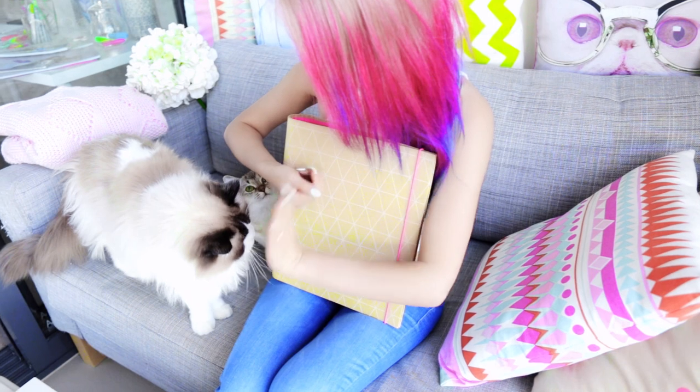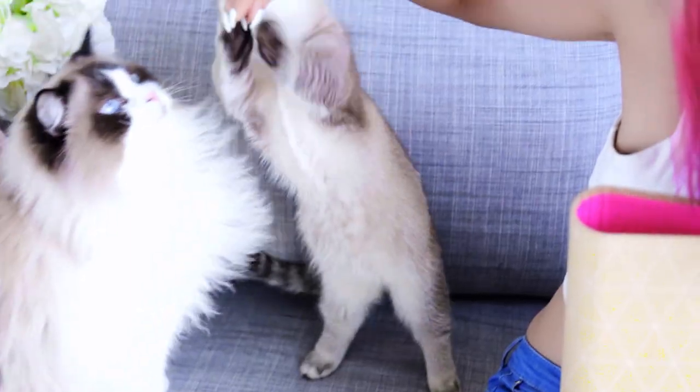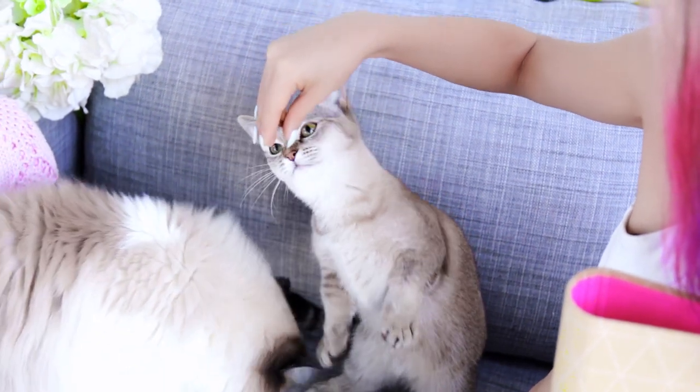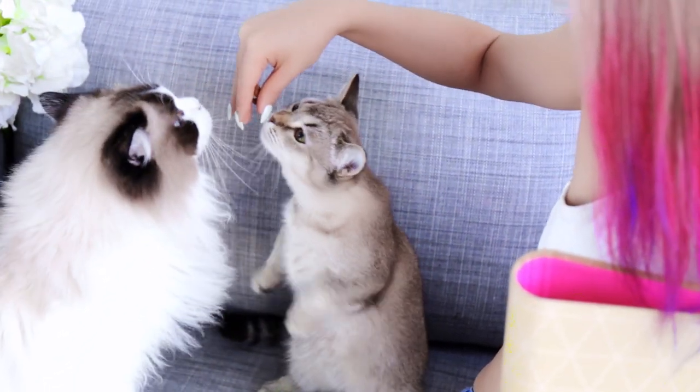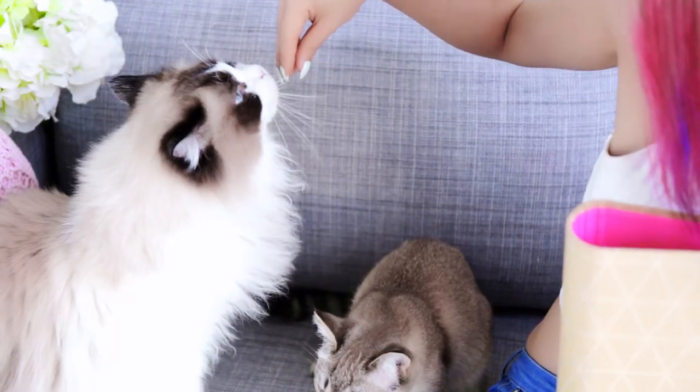While filming this DIY, something so cute happened. I was feeding my kitties treats and they went nuts for it. When Mia gets really excited about food she stands up like a little meerkat, and Miki just wants to give me high fives. It is adorable — I just had to share this with you guys.